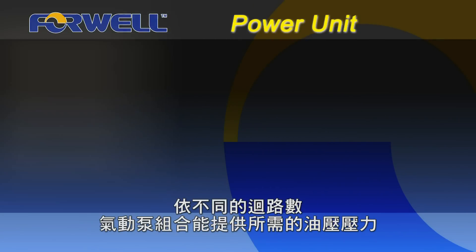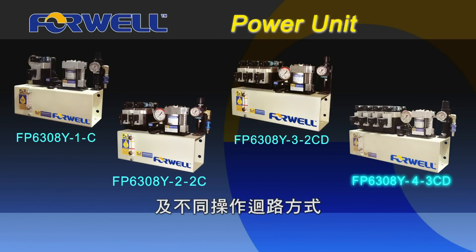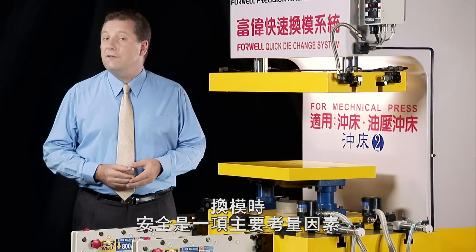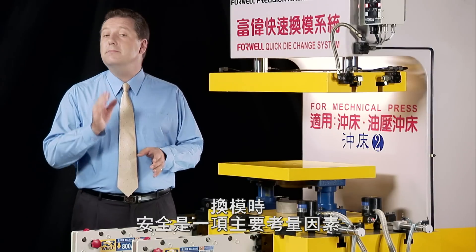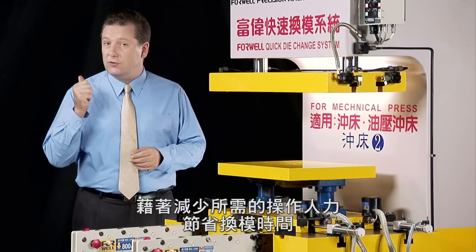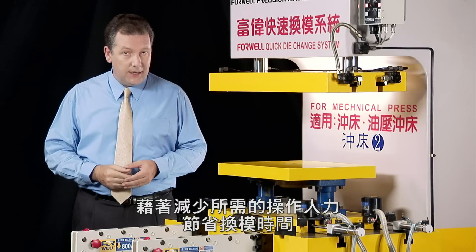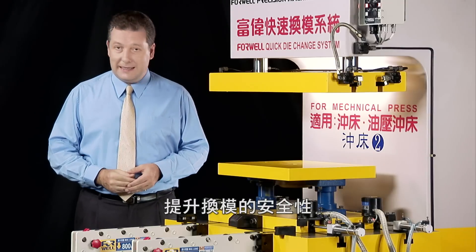The power units from 4WELL are also able to provide the different pressures needed for different circuits on the system. Safety comes first in modern production and is a major concern during die changes. By reducing the number of workers required, the time spent, and the handling necessary to change your dies, plant safety will dramatically increase.